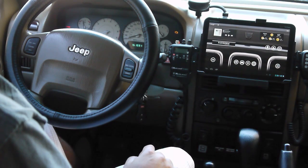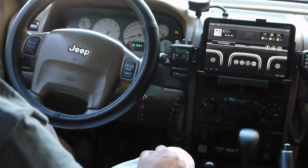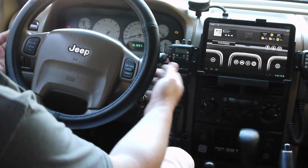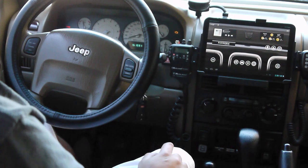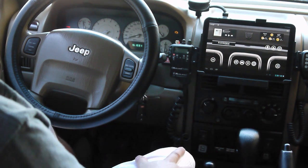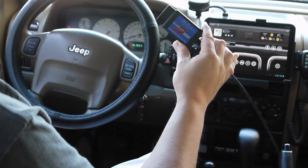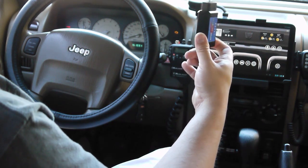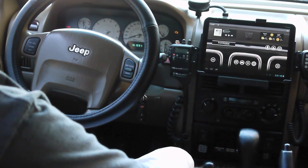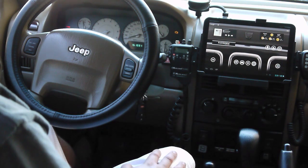I'm excited to be wrapping up the tablet install in the Jeep. One of the last things I had to get working was the steering wheel buttons on the back side of the steering wheel that used to control the radio — getting those to control the tablet instead. I wrote an Android application that works with one of these USB OBD2 scan tools, which are about 25 bucks, and this talks to the PCI bus in the Jeep or a Chrysler/Dodge vehicle of similar years.